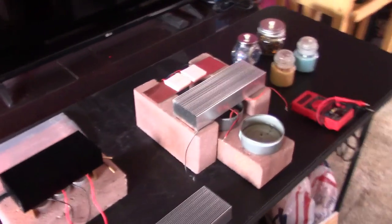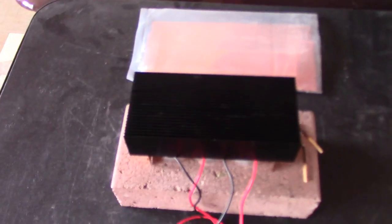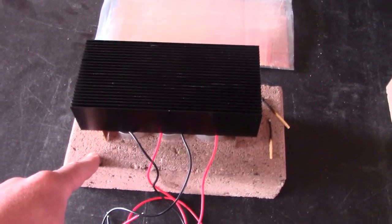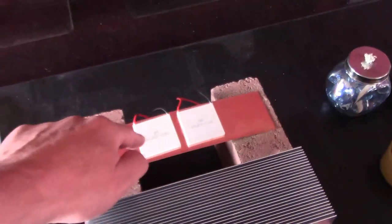Just a quick vid to show you another thermoelectric generator I'm working on. Here's the original one from last video: two chips, three tea lights, heat sink, all up on a brick. This one's basically a double-size version — got two heat sinks, and under each one we got two chips.